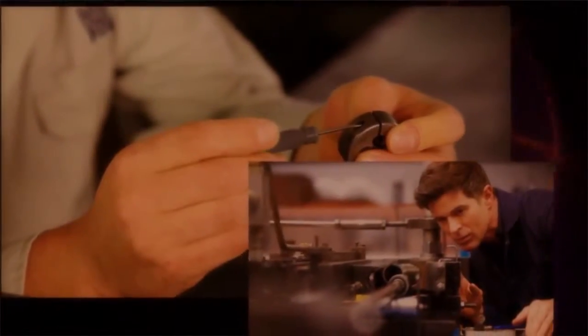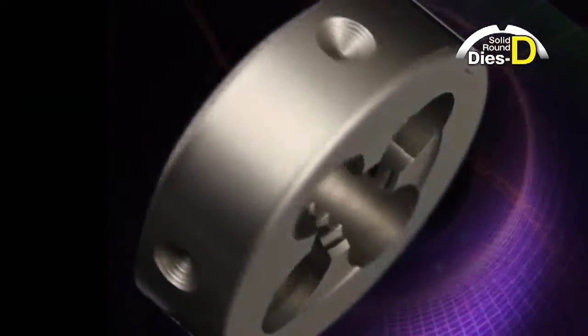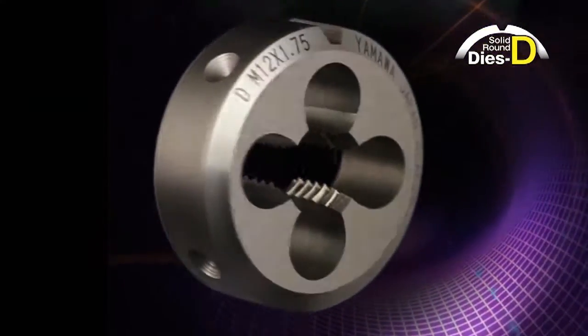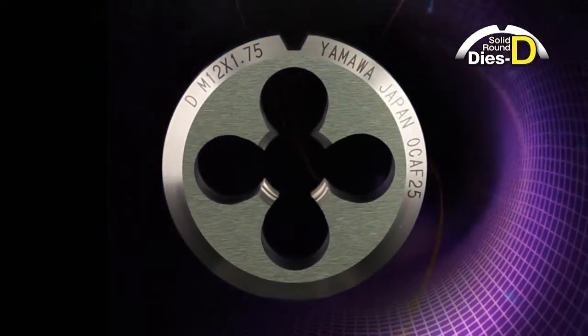Recently, the number of skilled workers has decreased. Only a few can make fine adjustments when using an adjustable die. So, to answer the market need, Yamaa has developed the solid round dies D that can be used without the need of fine adjustment.